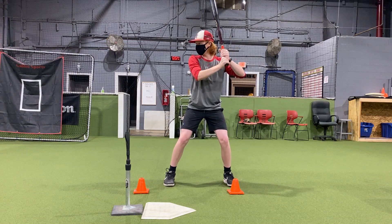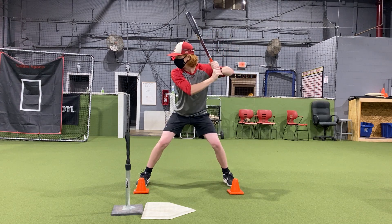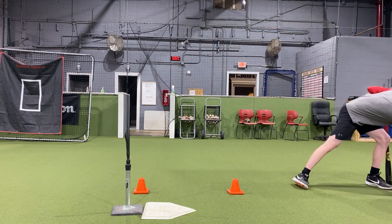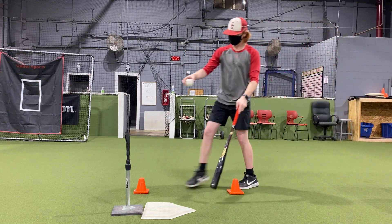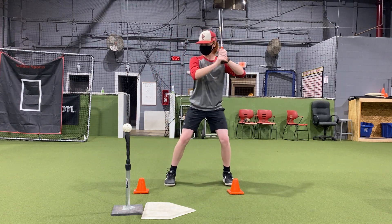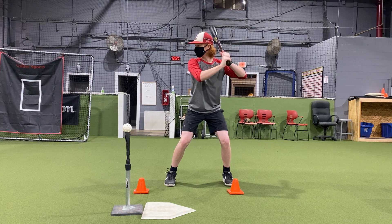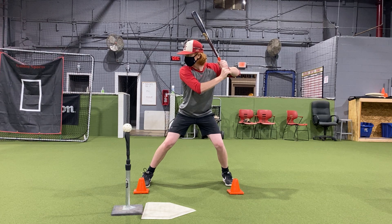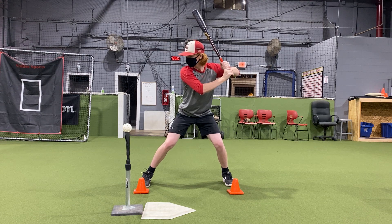Once he feels really good and does that a couple times, we're going to grab that ball, put it right back on the tee, and now he's going to hit from that position. With partner work, we're going to say load and stride, pause at launch position, then coach says go ahead — load, stride. And then we're listening for our partner to say fire.